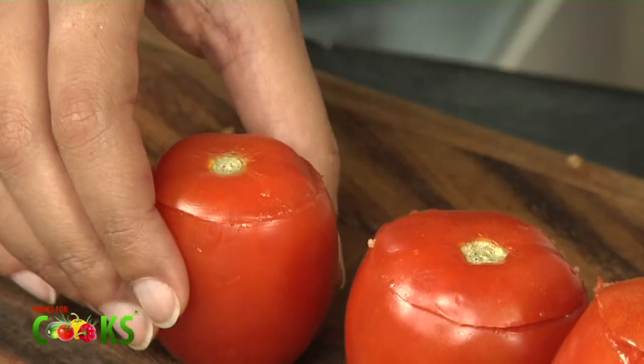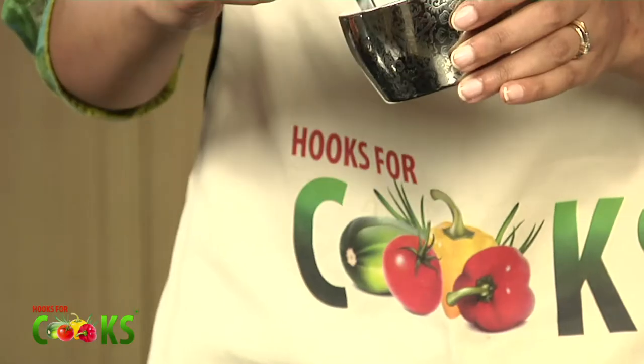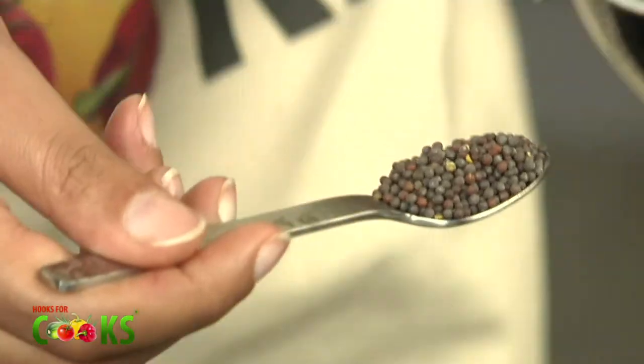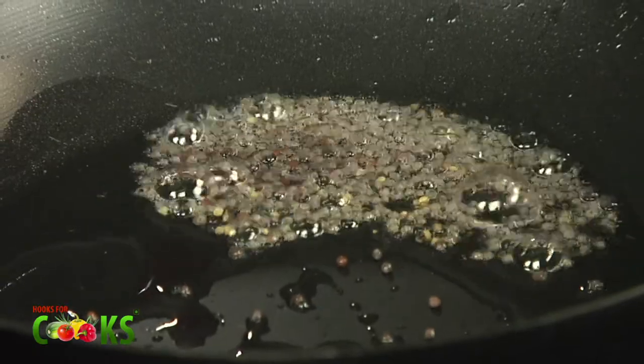Now I'll be preparing the gravy for this. Take a little bit of oil. It seems hot, so I'll be adding the mustard seeds. As you can see, they're spluttering. I'll add the curry leaves.